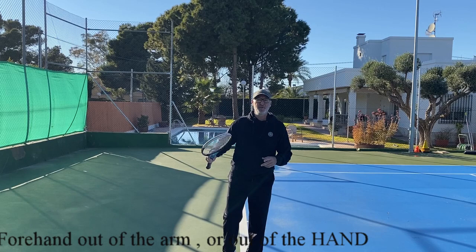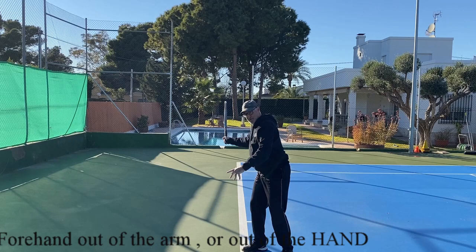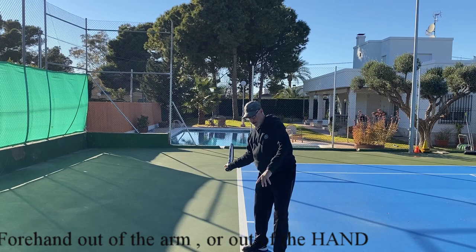Gopi, I will start with the forehand out of the arm. If you watch the forehand of Del Potro, you will see that the hand and the racket all the time stays on the right side, and the moment he starts to go forward, you have that click in the wrist and goes to contact.